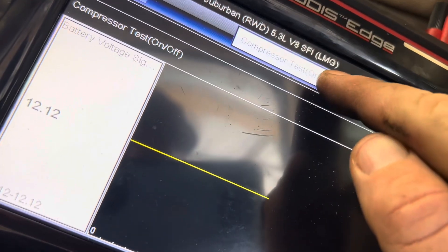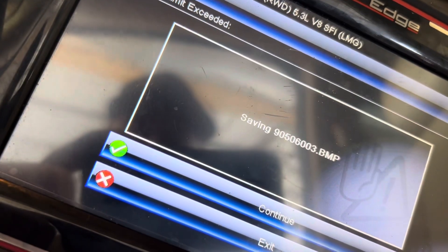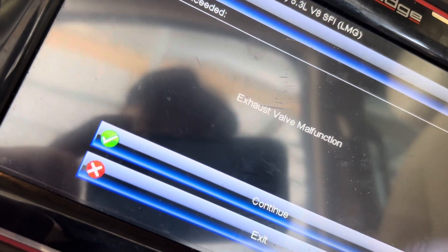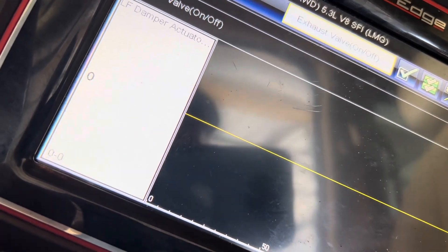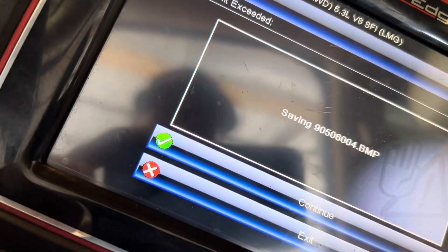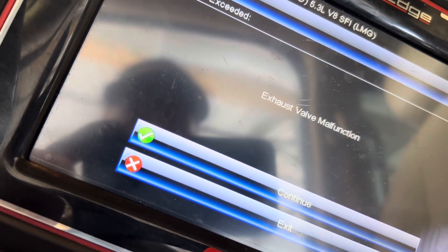Running a few tests with your scanner, if you have one, you're going to want to do a pump function test on the pump. As you can see here, we ran the test and the scanner indicated the exhaust valve has a malfunction. I noticed the scanner also has a test for the exhaust valve, so I went ahead and ran that. I scrolled through to make sure all sensors are seeing powers or grounds, and we ran that test — it had the same issue.